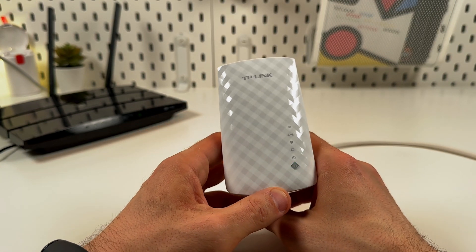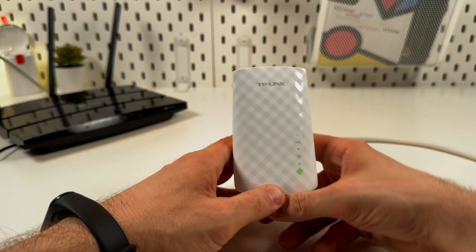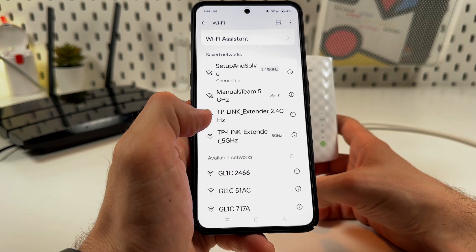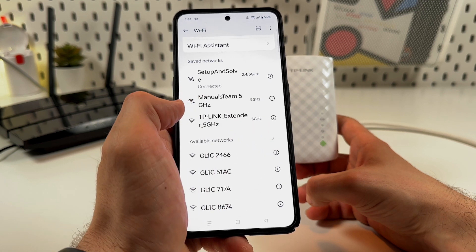Now you just need to wait — that's it. Let's check our connection. Take your smartphone and refresh. The TP-Link extender networks are disappearing from the list.